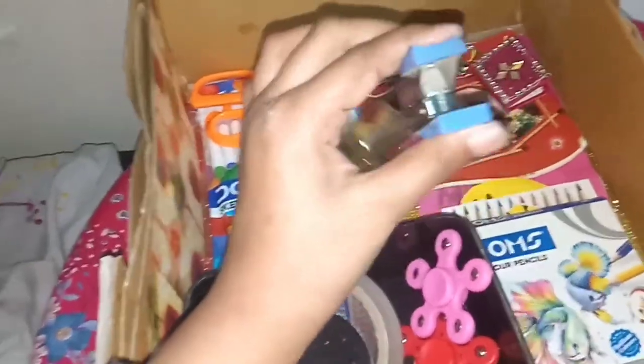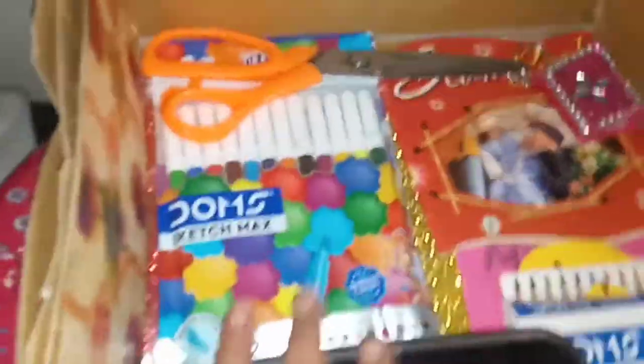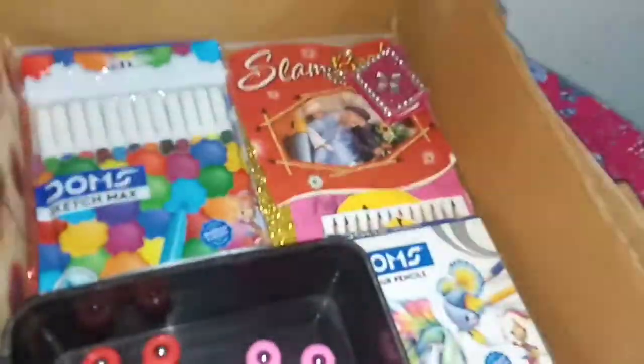They have a stapler — this is a stapler. And there is cello tape, which is a big tape. And double-sided tape. I am going to keep the glue. And there are some spinners for joy and fun because art color boxes are fun. And there are scissors — I have small scissors too.